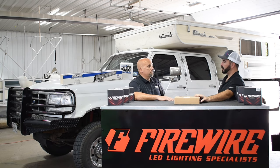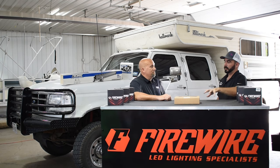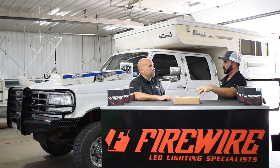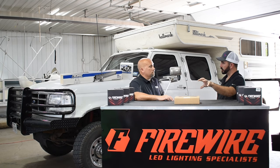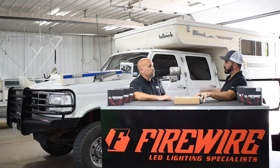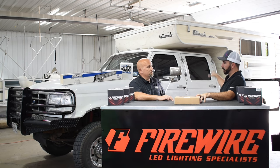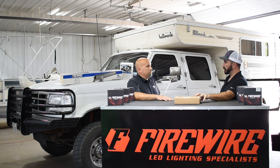This one being the RGBW kit. This product is going to be kind of a multi-use product — from just having fun with your truck to actually being able to utilize it. Later we're going to do an install video putting a set on my Hallmark camper, so when I'm out boondocking I have some light around the base of my camper. The voltage and amperage draw is so minimal that my solar panel will keep up with it.